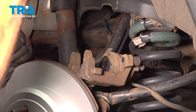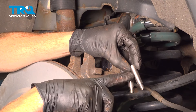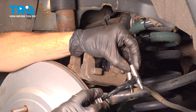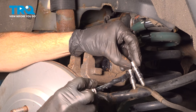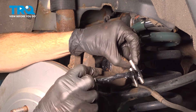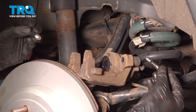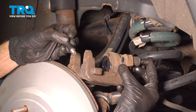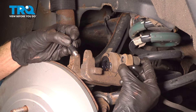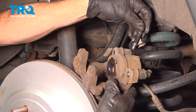Let's move along to the caliper slider pins. Make sure they're clean and free of any obstruction. Apply high-temperature caliper lubricant along each of the two slider pins — we don't need to coat the threaded area. Then take those caliper slider pins and put them in place in the caliper, making sure this end is flush. Do the same for the other one.